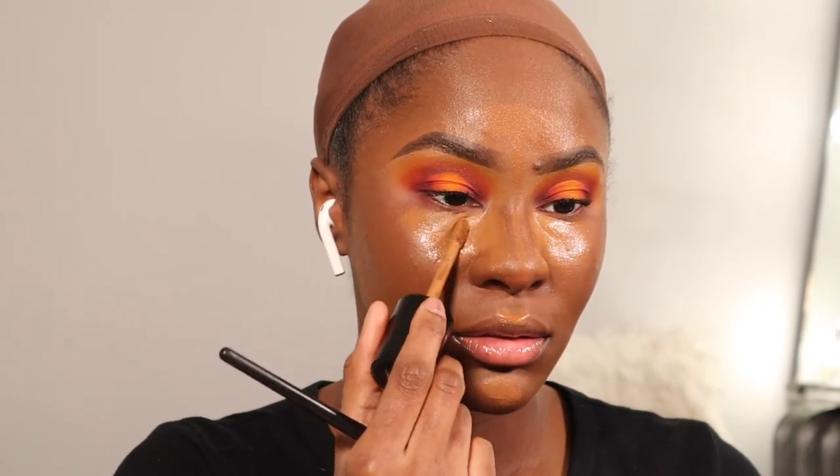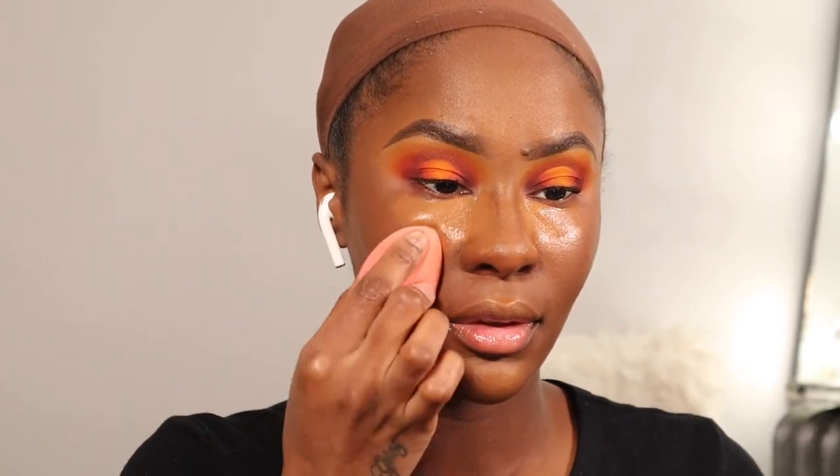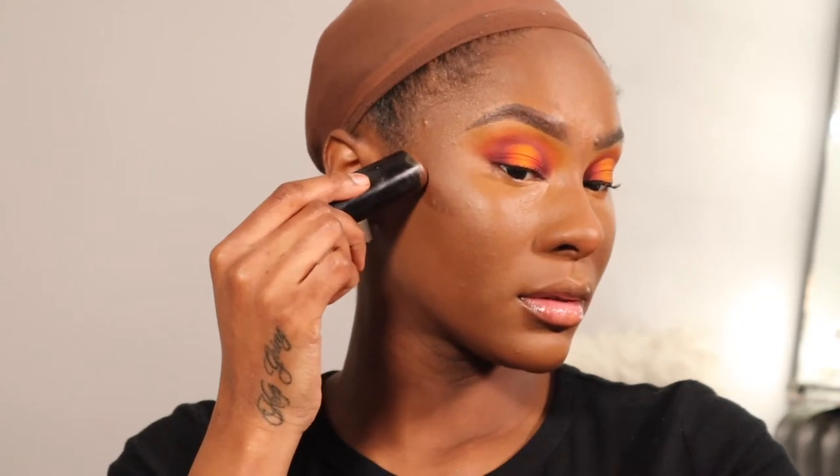I'm going to be using my Too Faced Born This Way Concealer in the shade Spice Roman Chai and blend it out with a Beauty Blender Mini. Then I'm taking my Black Opal Foundation Stick in Ebony Brown to contour my face.